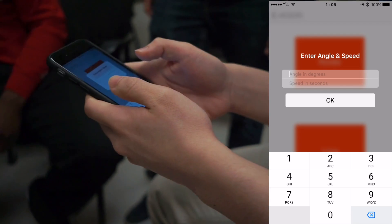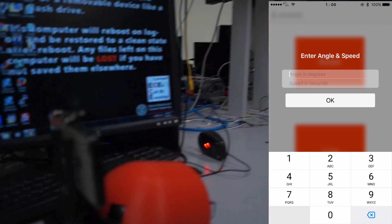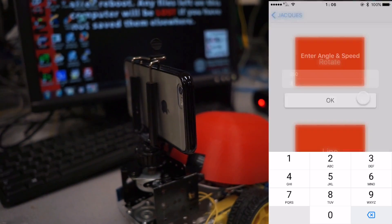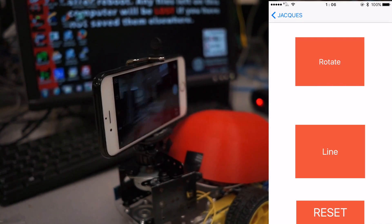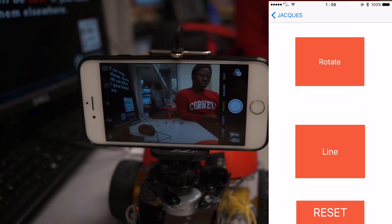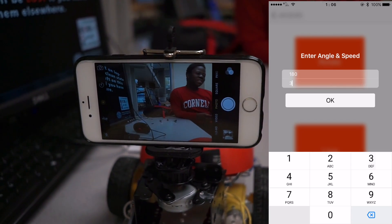So right now we could demonstrate a rotation — right now it's facing at 180 degrees, so we could rotate it to face backwards towards Opie. And we could complete that rotation in three seconds. And there's Opie.